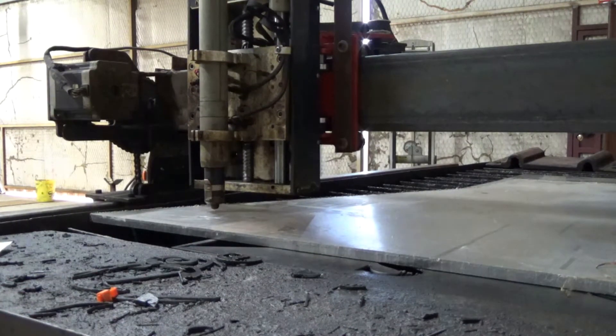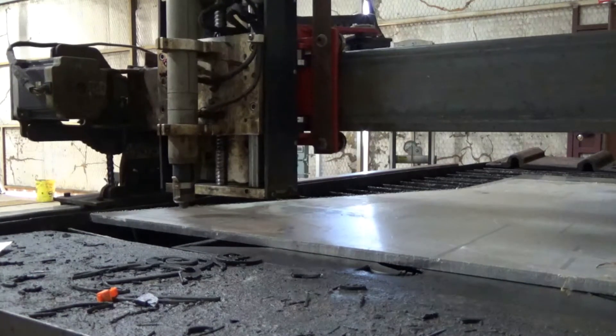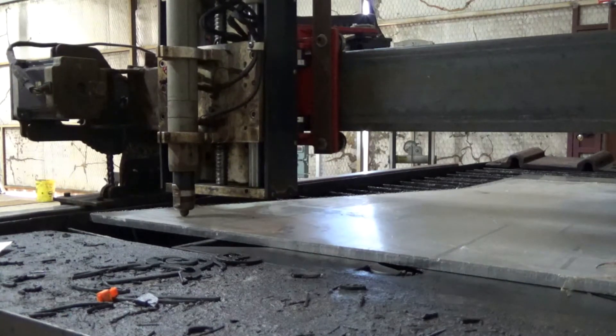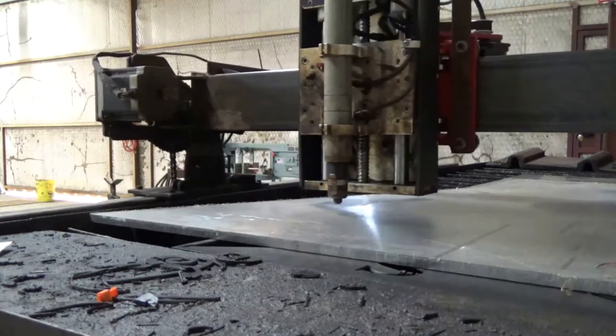Currently it's cutting everything correctly, it's offsetting correctly. The lack of offset doesn't happen all the time, just sporadically. As soon as it does it, I'm going to capture all the settings.